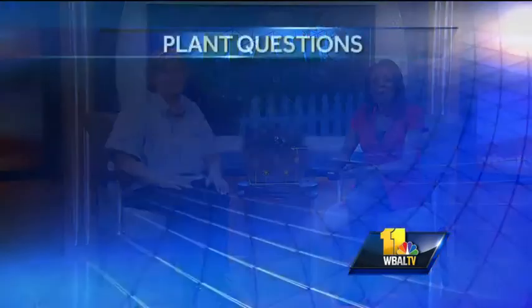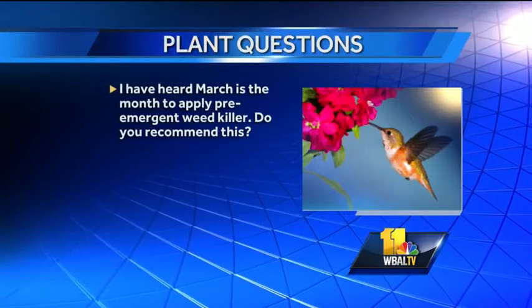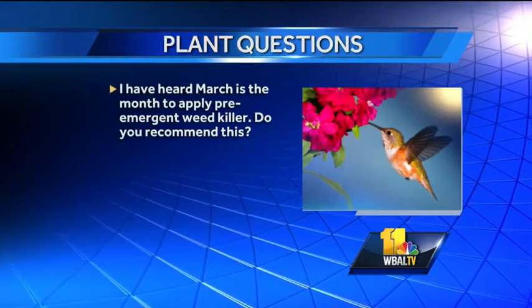I have heard March is the month to apply pre-emergent weed killer. Do you recommend this? Some I do and some I don't. Pre-emergent herbicide, like crabgrass preventer, is probably a good time to put down towards the end of March, beginning of April. Some of the others I would wait a little bit. It's not until the soil reaches a certain temperature, usually 40 to 45 degrees, that anything really starts happening. So you've got some time — you don't want to do it too early and then create a window on the other end for weeds to emerge.